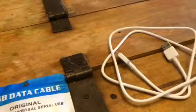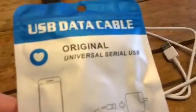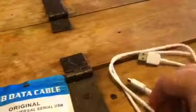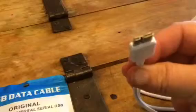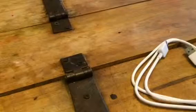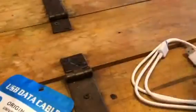Hi everybody, this is Bethany from Susie Stiva. Today I'm reviewing this great little universal USB data cable. This is for the new Samsung. It has the double plug on it here so you can use it on Galaxy Note 3 and Samsung devices.